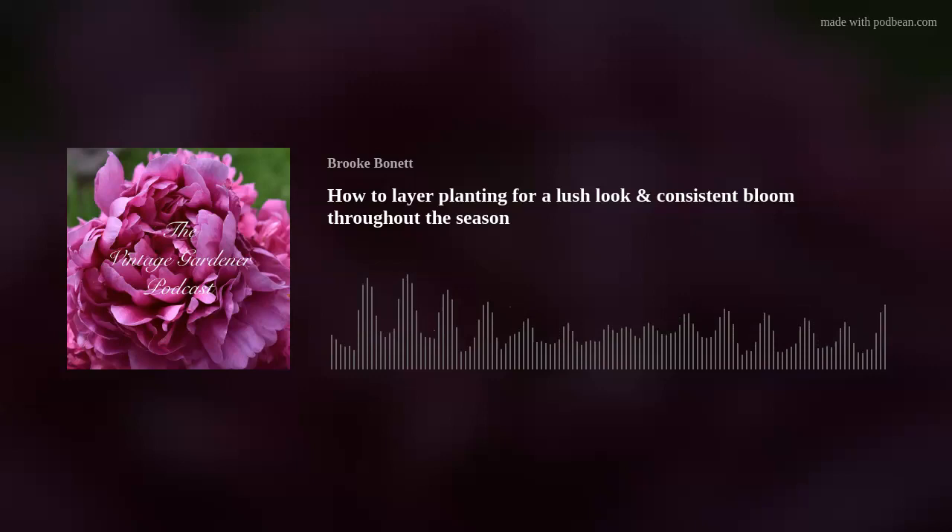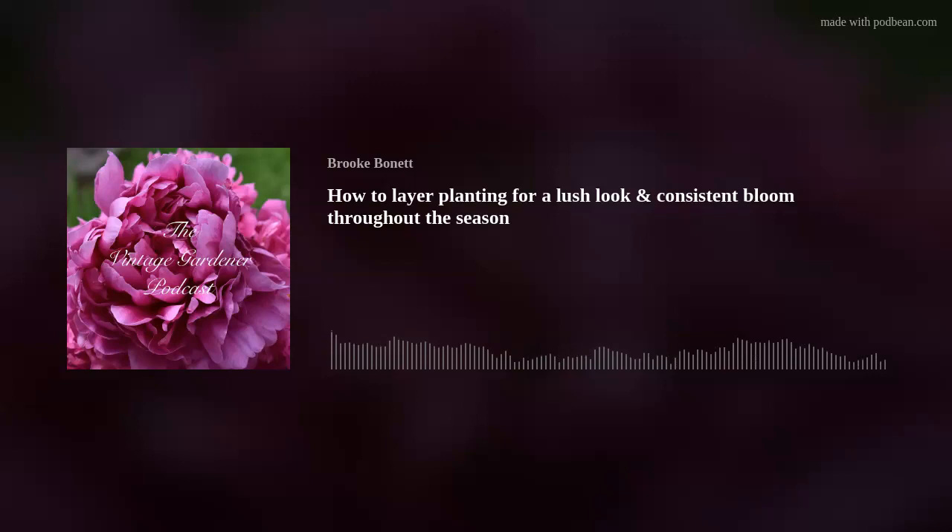If you have an island bed, the tallest plants generally go in the middle. I say generally because in one of my garden corners I have a magnolia that will get about 10 to 15 feet tall — that's not in the middle, but it's a statement piece, a structural piece.